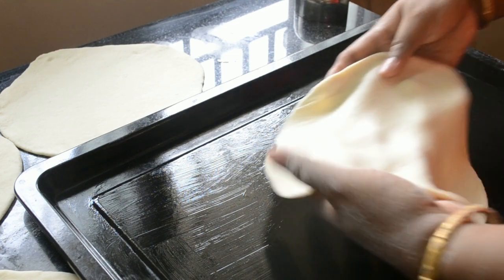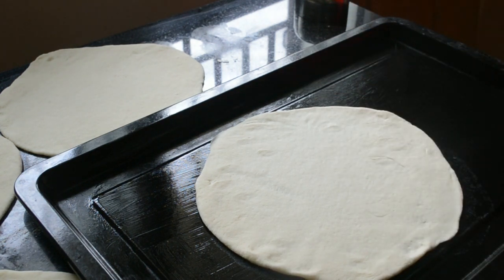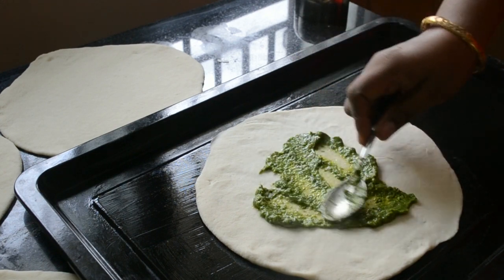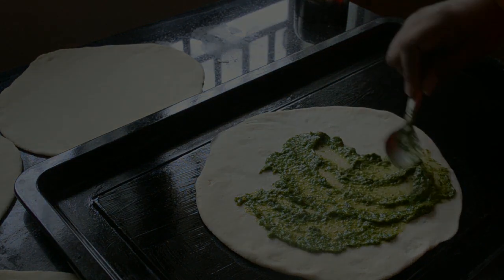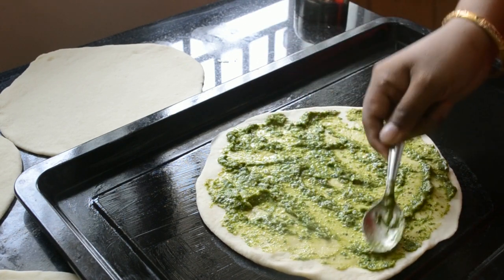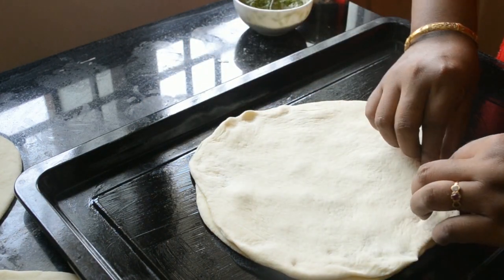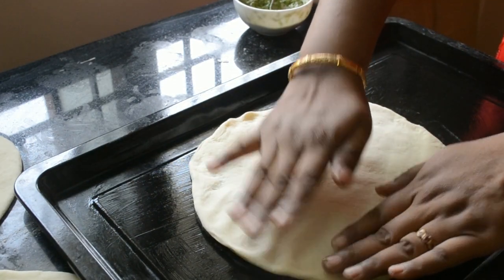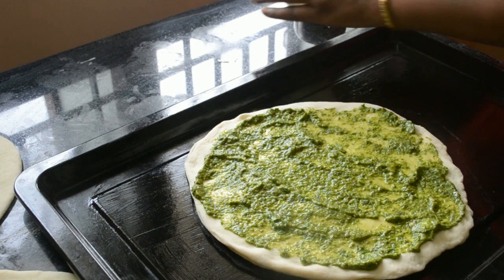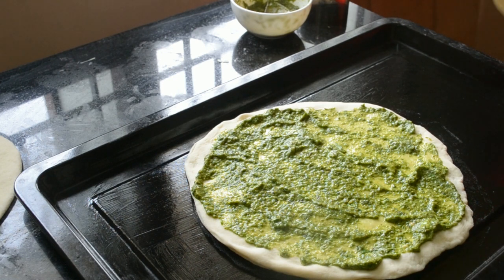Once all the four disks are rolled out, butter a baking tray and place the first disk in it. Add one third of the filling mixture and spread it out. Place the second disk on top, add another third of the filling. Repeat this with one more disk of dough.